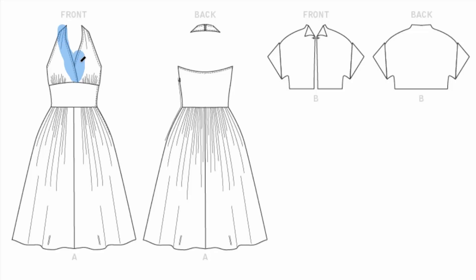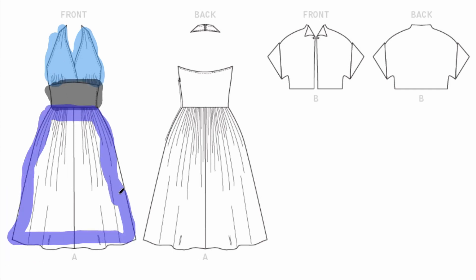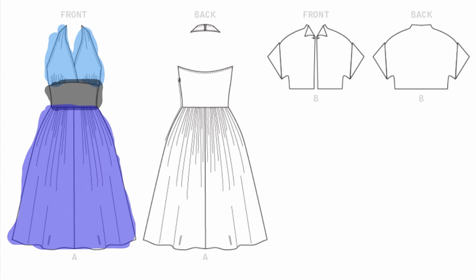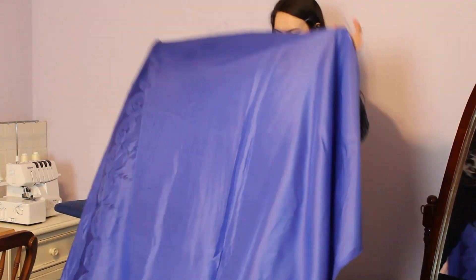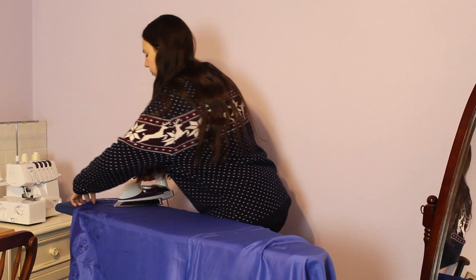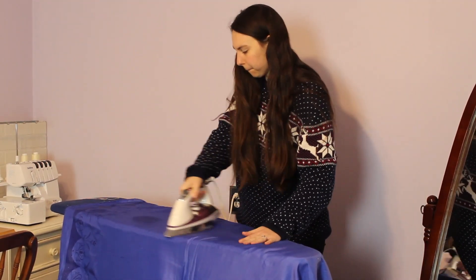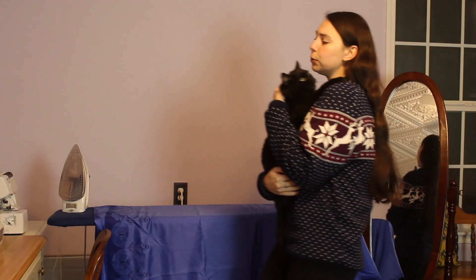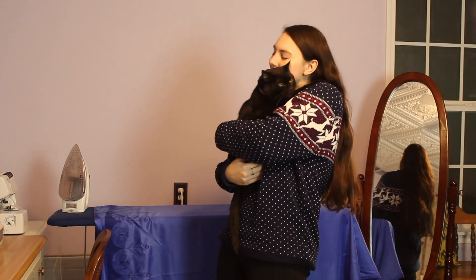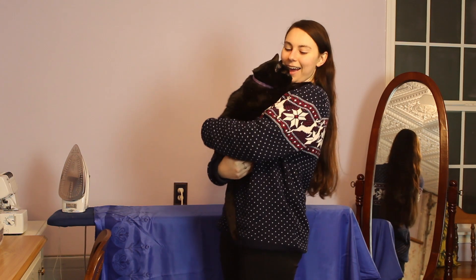Now some of you might be wondering: what is Disney bounding? Disney bounding is wearing an outfit that resembles a Disney character without it being a full-on costume. Because if you are over the age of 13, you are not — I repeat — not allowed to wear a costume into the Disney parks unless it is for a special event such as Mickey's Not So Scary Halloween Party. The main reason for this rule is because Disney has characters that you can meet already in the parks, and it would be pretty weird if there were more than one of them running around.